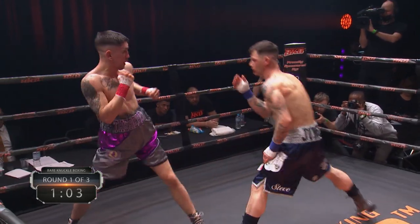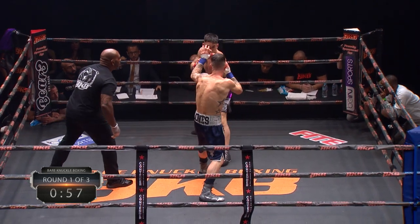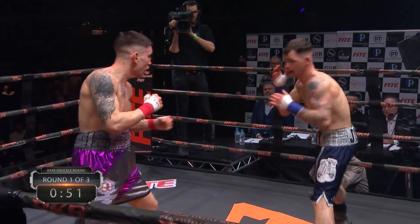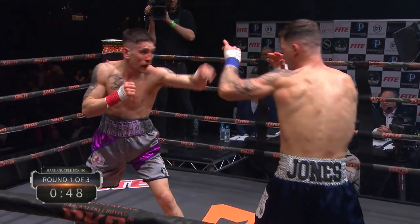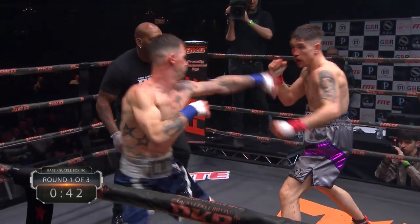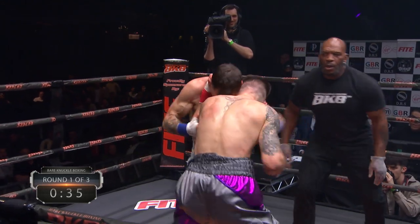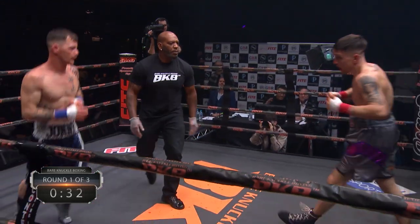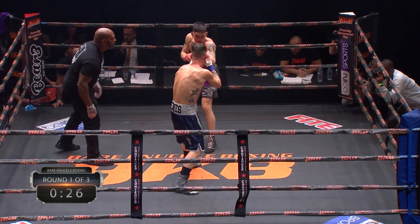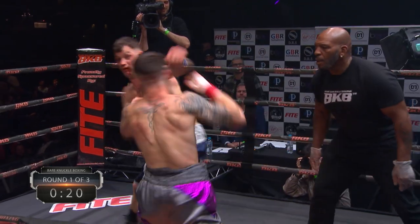Early punch. As Martin Raffel recovers, that cut looks a bit naughty — it's not going into his eyes, just on the bridge of the nose. The referee will let that continue. If there's too much blood the Doc will step in and have a look. That's BKB — paramount is the safety of their fighters. Nice to see they've settled down a little bit now, going back to the boxing a bit more.